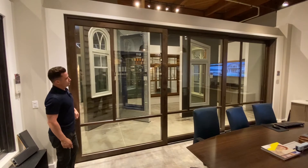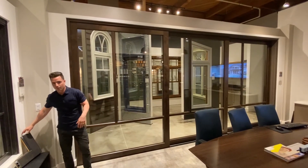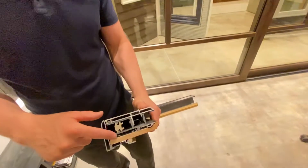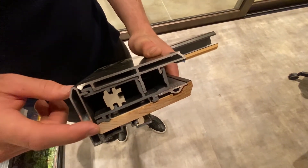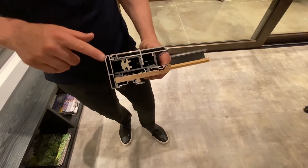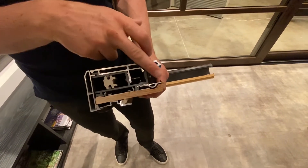Panels are available up to seven foot six wide by twelve feet tall. How we're able to achieve those large sizes while maintaining that slim four-and-a-half-inch profile is this heavy-gauge fiberglass core. Designed for heavy weather and impact-rated systems, you've got extruded aluminum to the exterior — available in all the Colby colors — as well as any wood species to the inside.